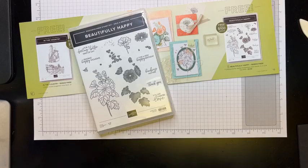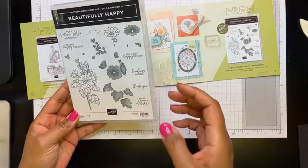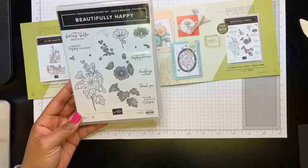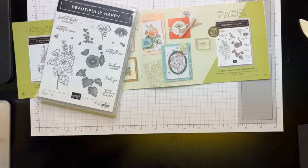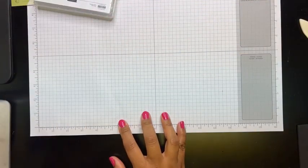Tonight's project features a celebration product called Beautifully Happy — this is the stamp set here. But before we jump into the actual project, I hope you don't mind me sharing some Stampin' Up updates. I find this is a great opportunity to share things that are going on, give you sneak peeks, and talk about things happening with Honey Bee Stampers. So before we jump into this project, let me talk about a couple things.